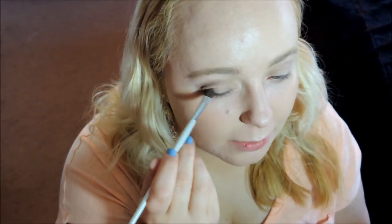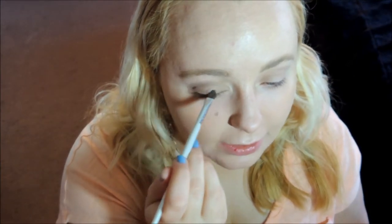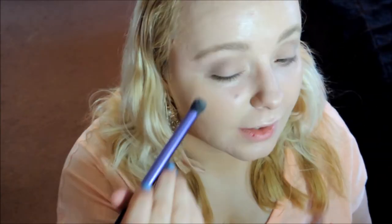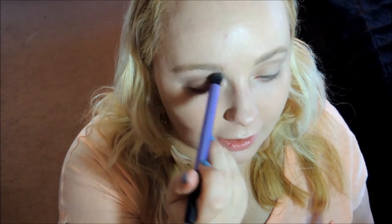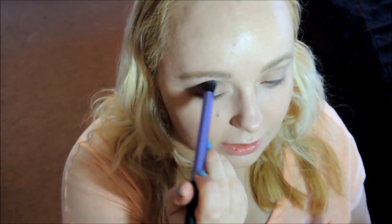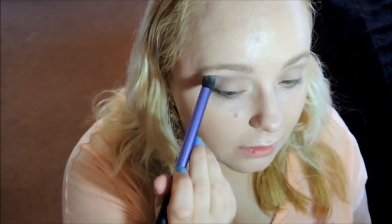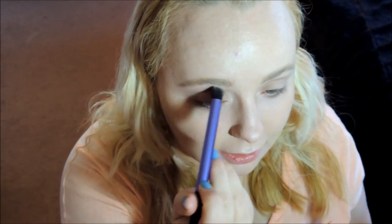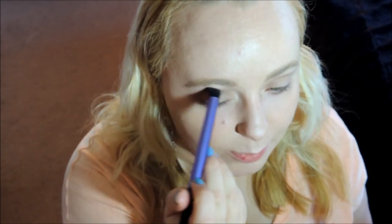I'm also going to put the darker brown in my outer V and push it along my lash line, and also take it underneath my eye as well. Then I'm going to take my blending brush with the same chocolate brown once more and just apply it in the same area, blending it out using really gentle circle motions. I'm going to kind of push it past my crease a little bit, just so it's a little bit smoked out.